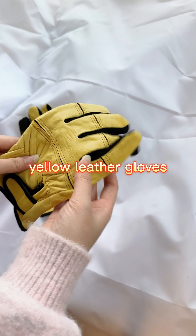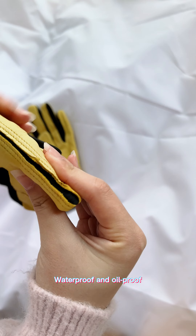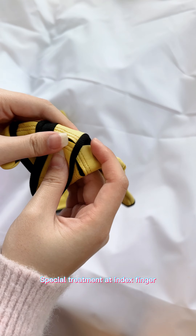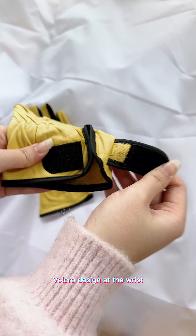Yellow leather gloves. Waterproof and windproof, with special treatment at the index finger. Features a Velcro design at the wrist for a secure fit.